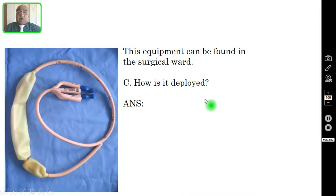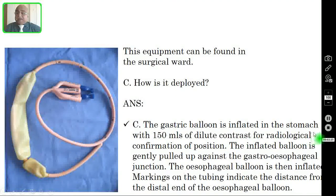Question number three: How is it deployed? The gastric balloon is inflated in the stomach with 150 ml of dilute contrast for radiological confirmation of the position. This is the gastric balloon and this is the esophageal balloon. After inflating the gastric balloon with 150 ml of dilute contrast, this inflated balloon is gently pulled up against the gastroesophageal junction. The esophageal balloon is then inflated. The markings on the tubing indicate the distance from the distal end of the esophageal balloon.